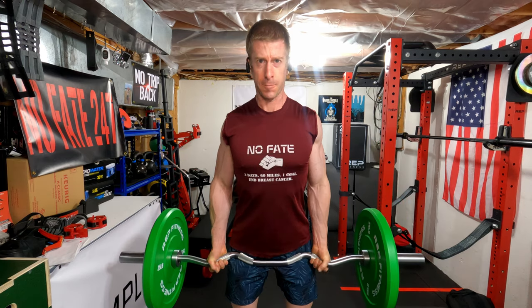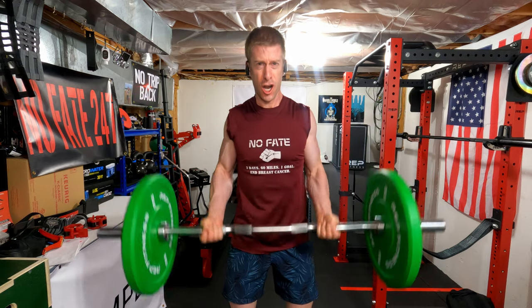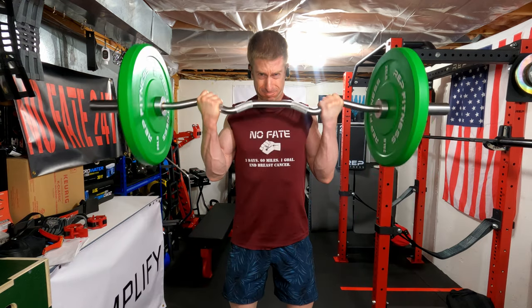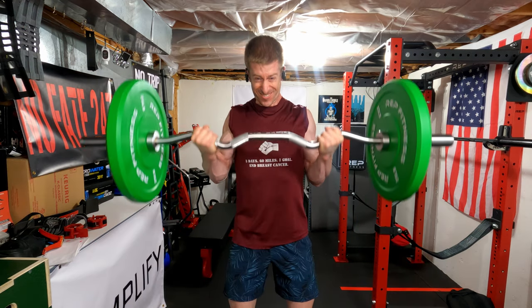This channel is dedicated to my life as a father of two wonderful children, and it centers around health, fitness, and all of the trials and tribulations I go through to try to be a great parent to my children while still accomplishing my own personal goals.